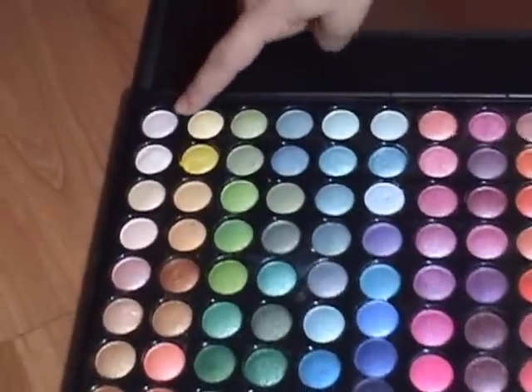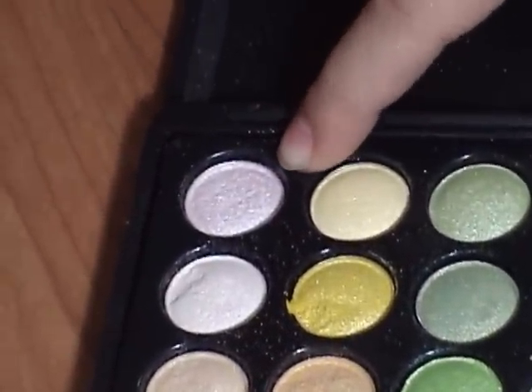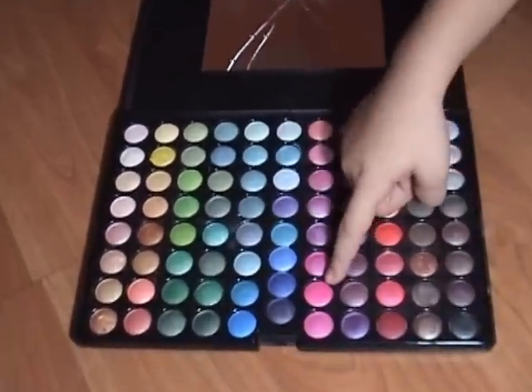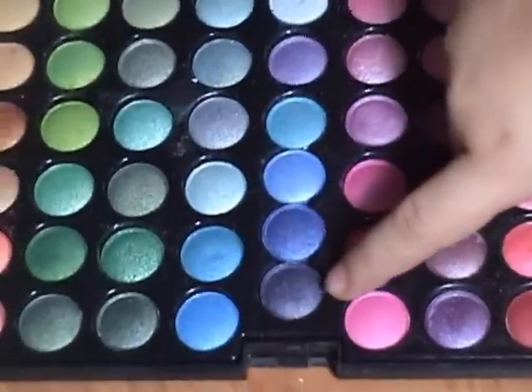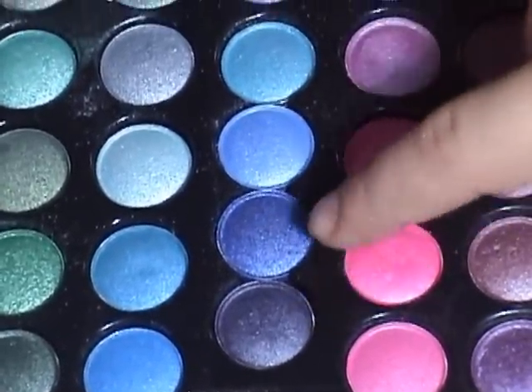So first, I'm going to take this white color to my inner corner and to my blue line. And then next, I'll take this Barbie pink to my lid. And then this purple, I'll put it to my outer corner.